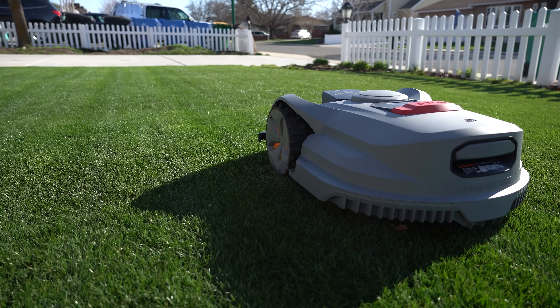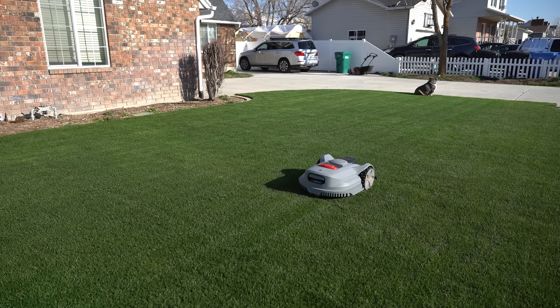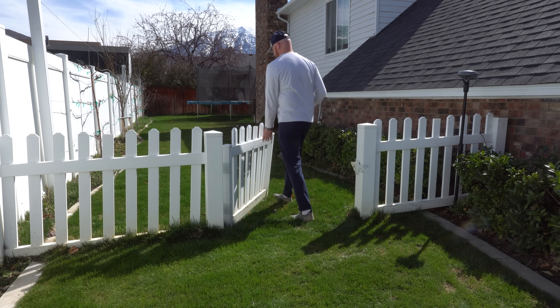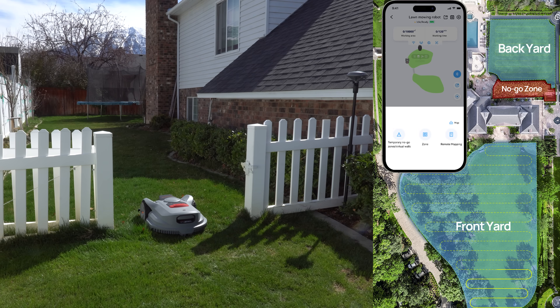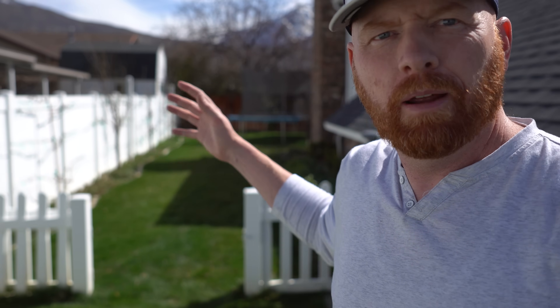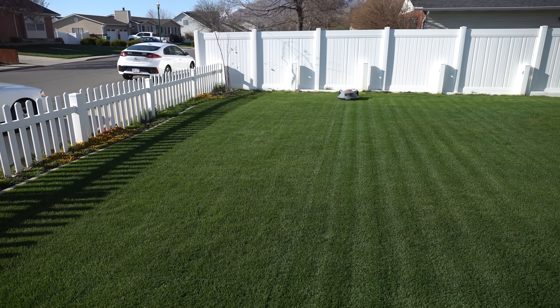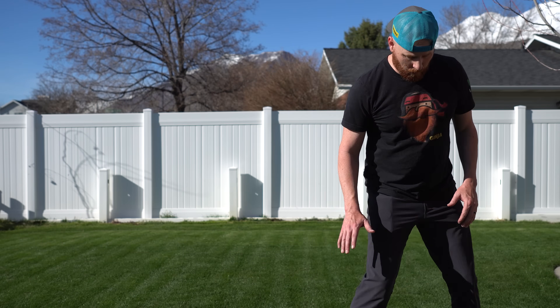That's what makes this machine so valuable — it does precision cutting as you would with a regular lawn mower. One of the nice things about this unit: number one, it's wire-free, which makes it a cinch. Number two, you can create different zones and have a walking path to each zone. So if you just wanted a fresh cut on the backyard but not the front yard, you can do that. On this side we haven't cut anything yet, and then over here we've got these nice striped stripes. It's looking good — I've been running the Orion X7 for about a week now.